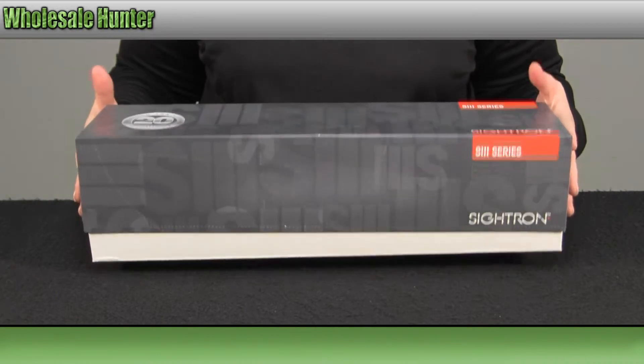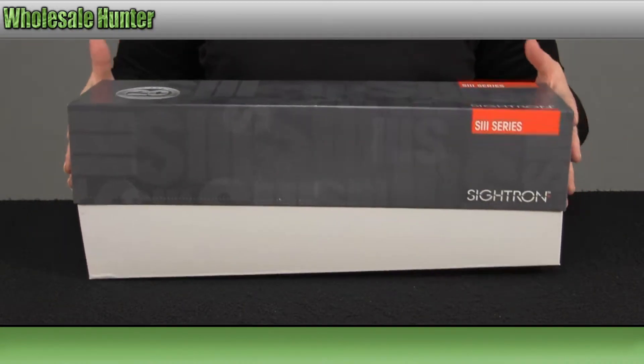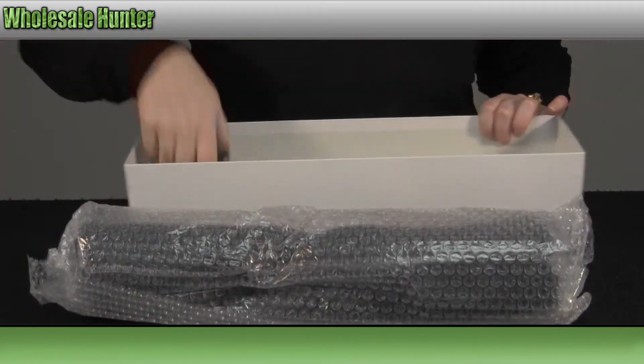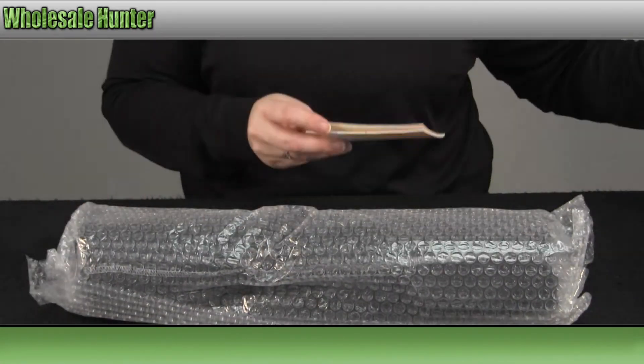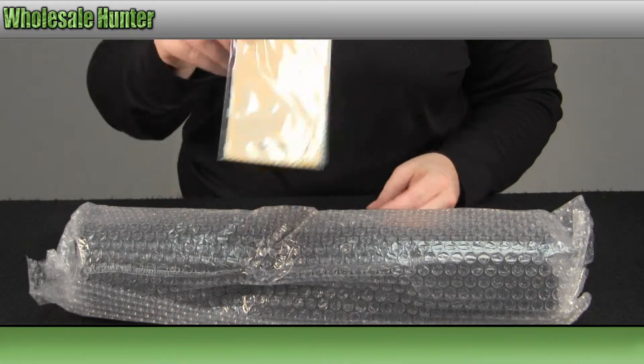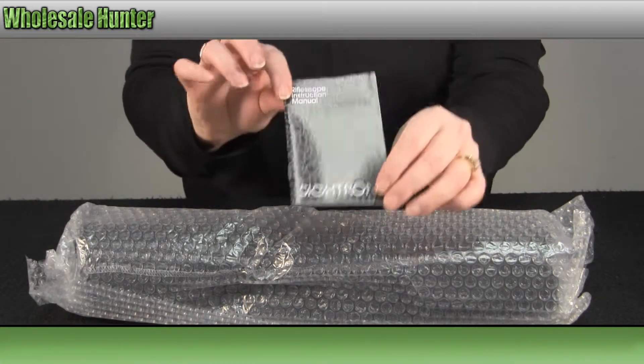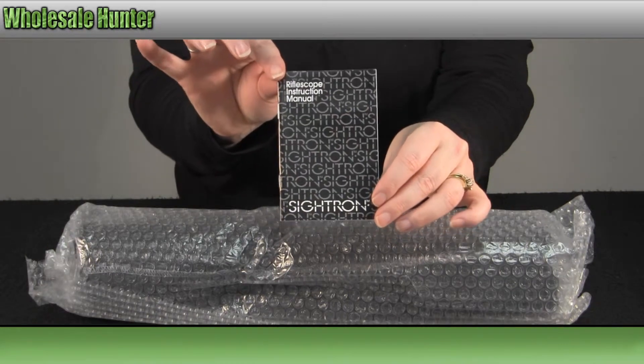We'll open it up and take a look at it. It also comes with a lens cleaning cloth and your manufacturer instruction booklet.